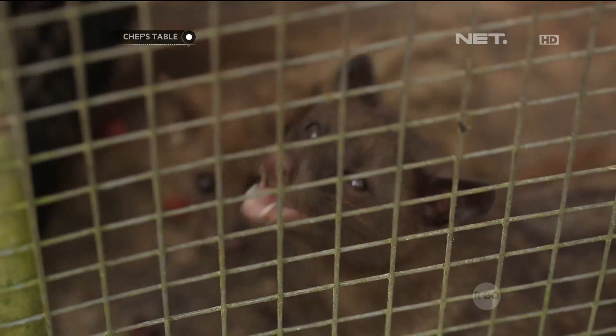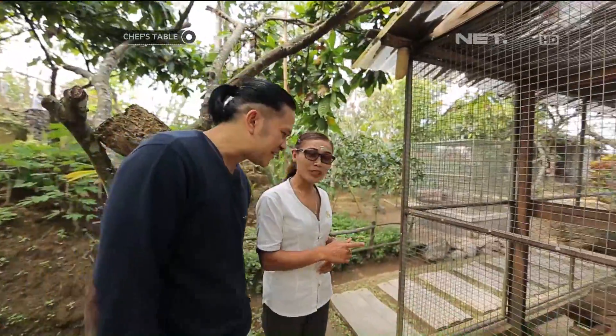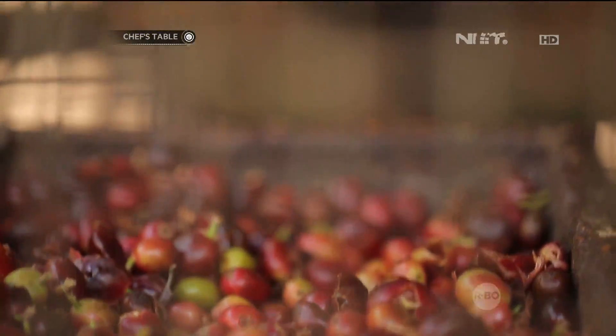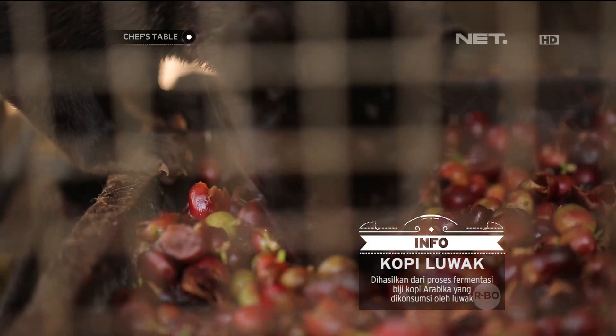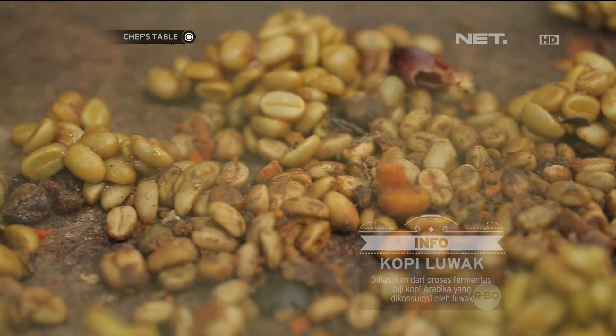Ini luwaknya. Sebelumnya sudah pernah lihat luwak? Coffee luwak sudah pernah minum, cuma ceritanya belum tahu, ceritanya gimana? Jadi kopi luwak itu biji kopi yang dimakan oleh luwak atau sejenis musang, nah itu nanti yang difermentasi di perut luwaknya oleh enzim luwaknya itu sendiri, yang bikin kopi ini beda dari kopi biasa.